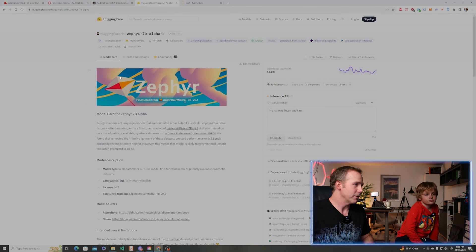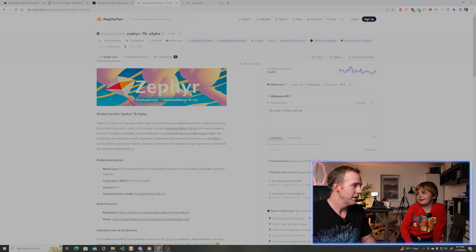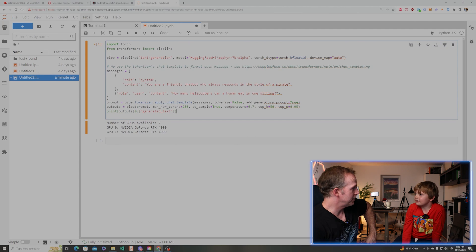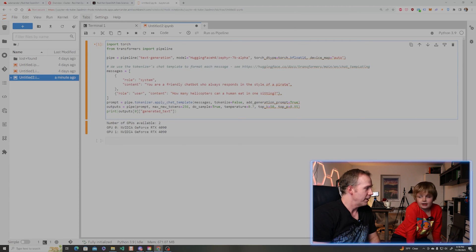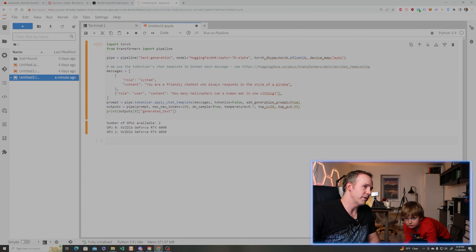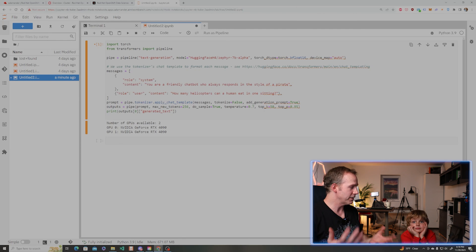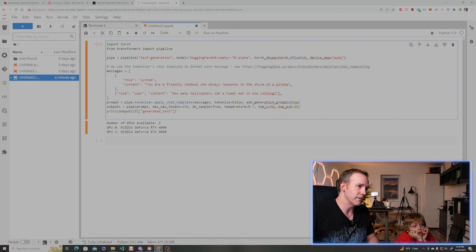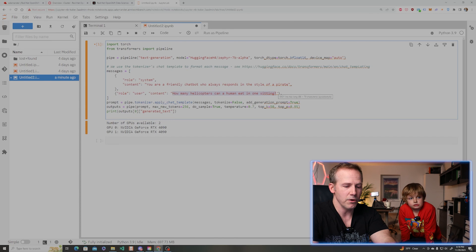Remember when I went to KubeCon in Chicago? People from Hugging Face were actually there — Hugging Face is the name of the company that creates these open source LLM models. This code is going to go and grab the Hugging Face H4 Zephyr 7 Billion Alpha model. That model is the thing that's been trained, and we're going to retrain it eventually on our data and give it some extra data it doesn't already have, making it more specific to the challenges we have. What it says here is: you're a friendly chatbot who always responds in the style of a pirate.